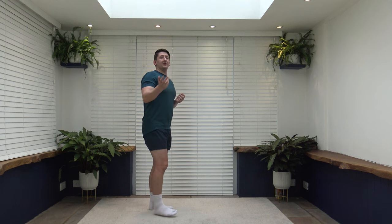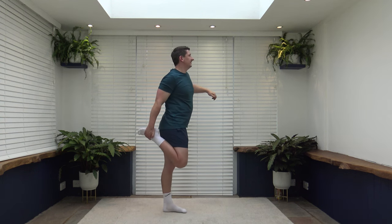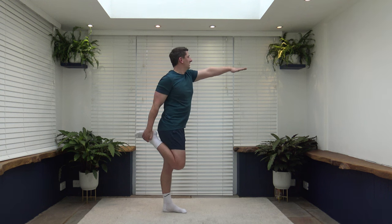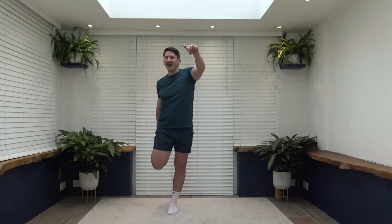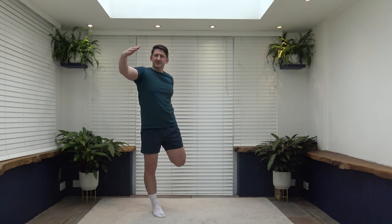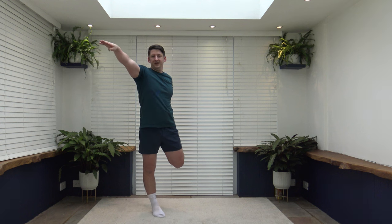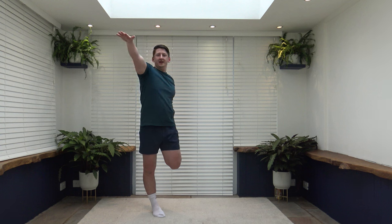First stretch is the quadriceps. If you struggle with this one, I recommend you hold onto a wall for a bit of balance. Take the foot up, bring the knees together, head up facing forwards, keep that core nice and strong. I pivoted and lost my balance but regained it — and if I ever lose my balance completely, I promise I won't edit it out. Changeover — take the foot up; if you need to hold onto something, grab a wall or something solid.